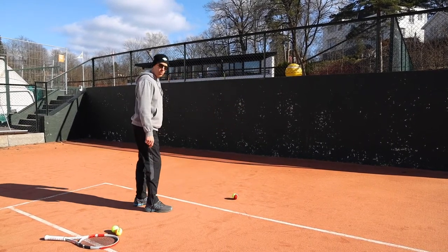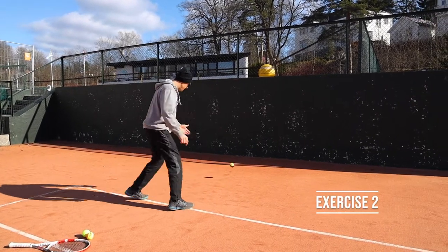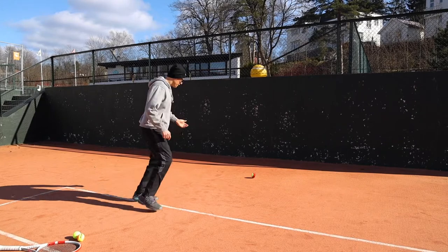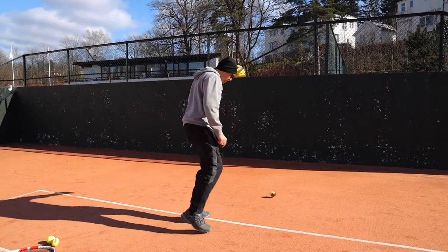When you're done, you try to do it without stopping the ball. So you kick directly — one, two, three — and you try to do it ten times.